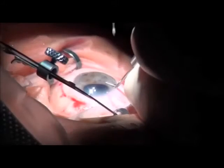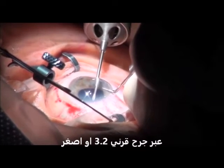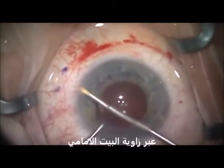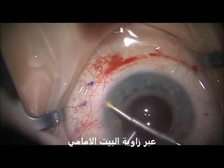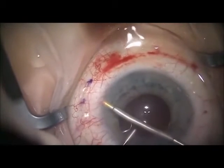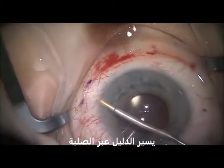The injector enters the 1.8-millimeter clear corneal incision and travels across the eye to the superior nasal quadrant where the stent will be placed. The Zen gel stent creates a patented channel through the sclera, allowing aqueous humor to flow from the anterior chamber to the sub-conjunctival space. The Zen gel stent is positioned closer to the iris than to the endothelium, so there is no endothelial touch.